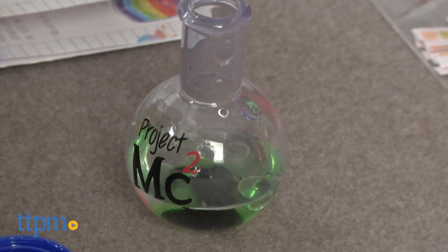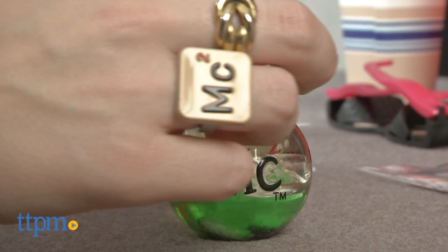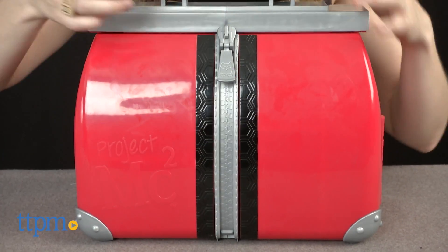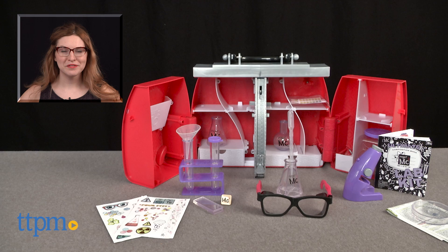Overall, this is a really extensive lab kit for fans of the show or really any super inquisitive kid. We also like that once you're done experimenting, everything fits nicely back inside the kit. The Project MC Squared Ultimate Lab Kit is from MGA Entertainment and it's for ages 6 and up. For where to buy and current prices, find us at TTPM and subscribe to our YouTube channel for more great reviews every day.